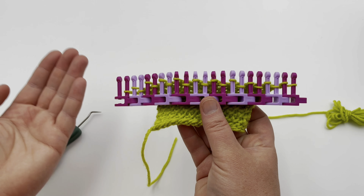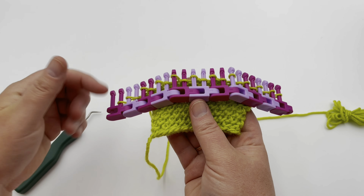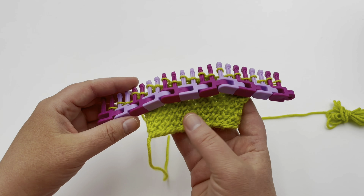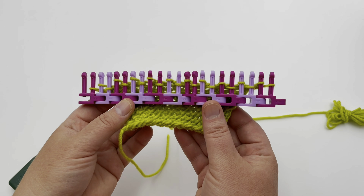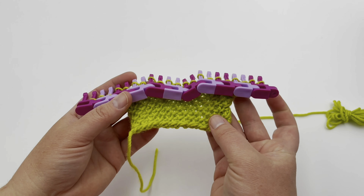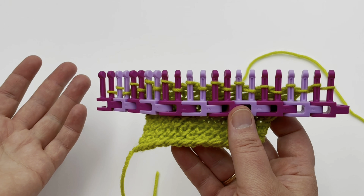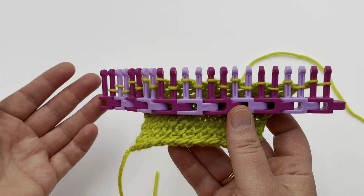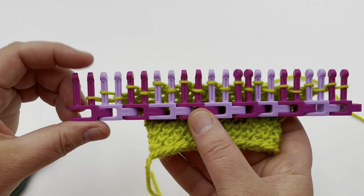You'll be able to see it from either direction, so skip down to the timestamp in the description to jump to either one. Whether you're right or left handed, you'll be able to see which direction makes it easier for you. This stitch is a multiple of two plus one, meaning your stitches need to be divisible by two, or you can do divisible by four, but then you need that extra stitch.